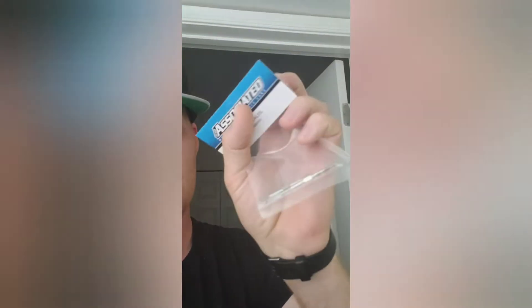Hey, what's up YouTube? Back for another video. We got a box of goodies that came in — we got the turnbuckles, Associated turnbuckles, we got the ball studs, and we got the ball cups.